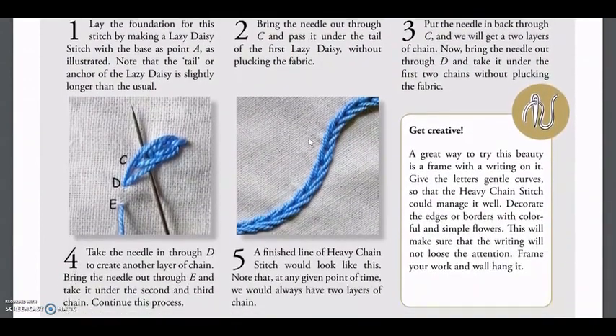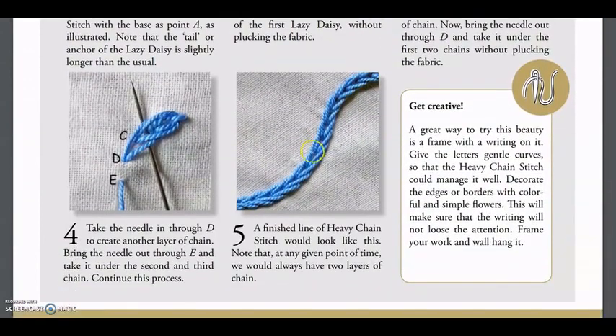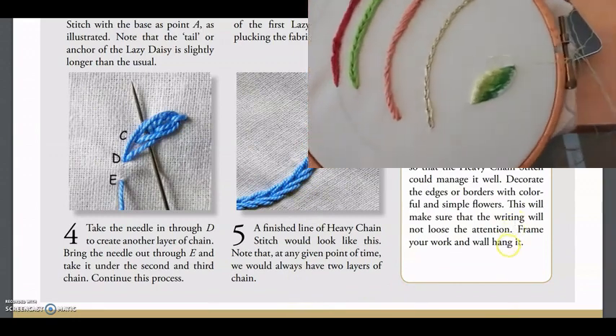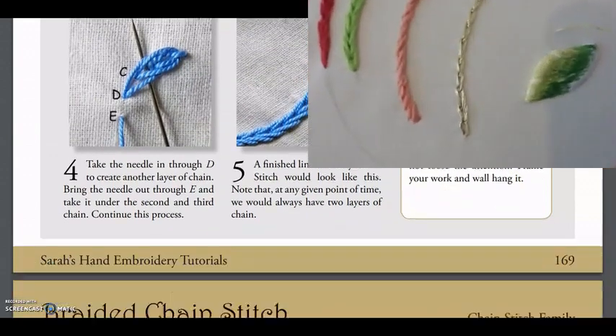So of course I wanted to try some of the stitches in that book. I tried the chain stitch, the rope stitch, and the heavy chain stitch. And they came out pretty well, I have to say.